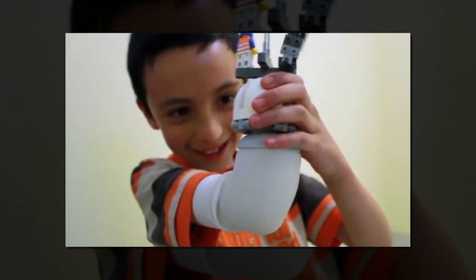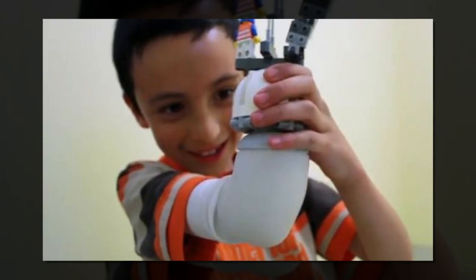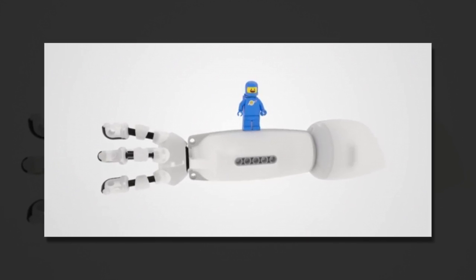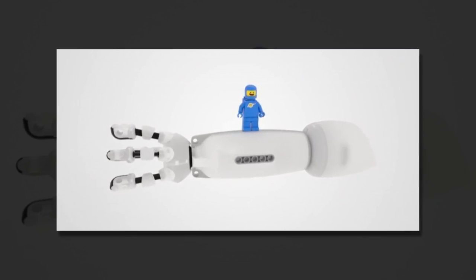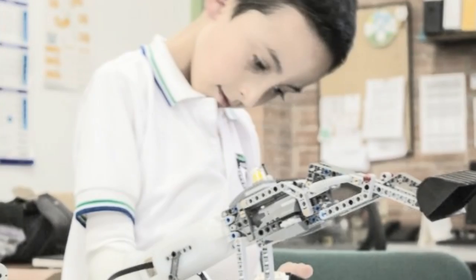This means not only can the wearer build cool Lego things, they can build cool robotic Lego things. The prototype was tested by a little boy named Dario, who was able to control a Lego backhoe, and build a spaceship and Lego grippers attached to his arm using the myoelectric sensors.